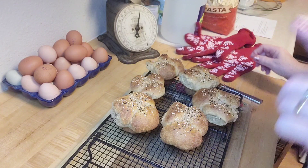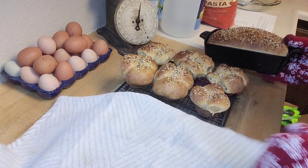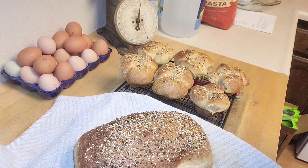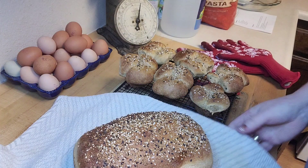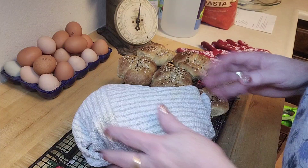My bread is out and it looks so good — let me show you. There's the crust, and I do want this crust to be softer, so I got my little towel out. I'm going to pull this out of the pan — the pan is hot — and I'm going to wrap it in this towel. It kind of holds the steam in while it's cooling and keeps the crust from being too crusty. There you go — there's my rolls and there's my bread. I think that looks good and I can't wait to try them for dinner.